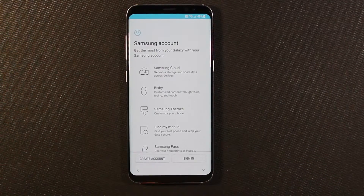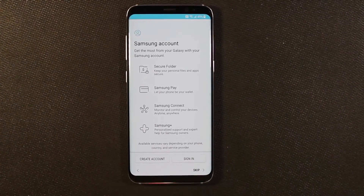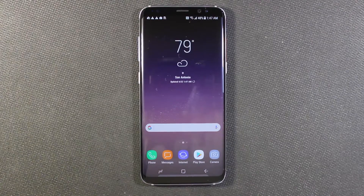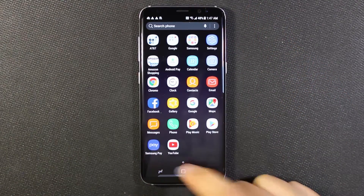Now we're being asked to sign in with Samsung. You can skip this or sign in. I do have a Samsung account just because that's how you get themes, icons, and stuff like that. If you put your Samsung password in, it asks if you want to restore from a phone — I'm going to do that at a later time. So I just skipped that and it took me into the phone itself.